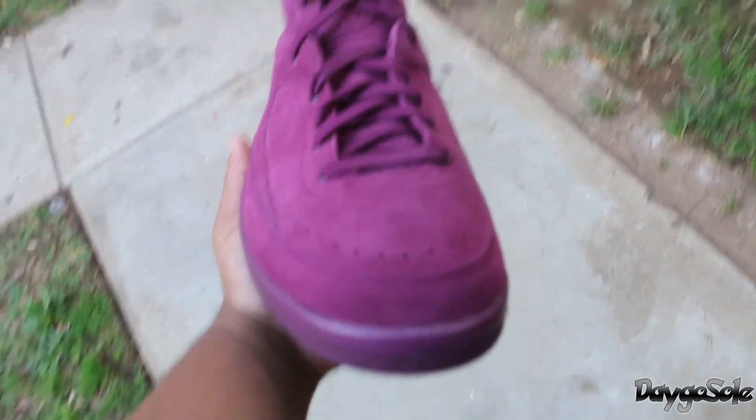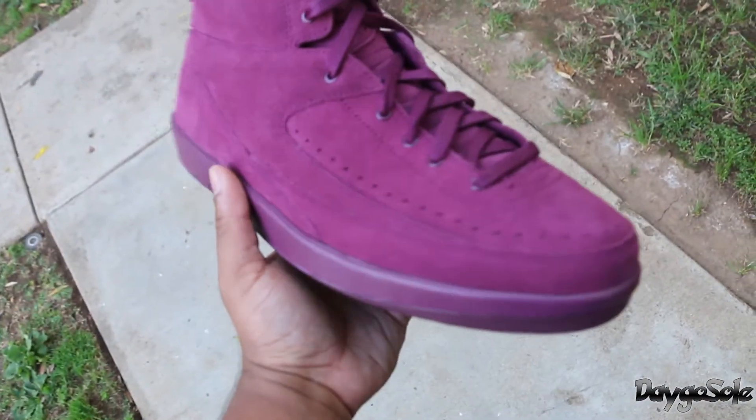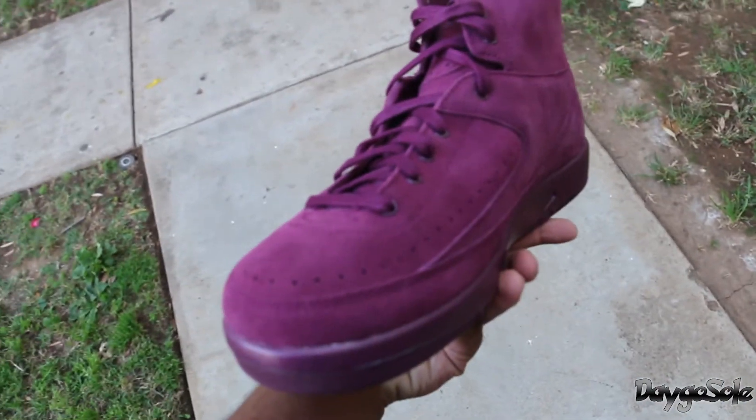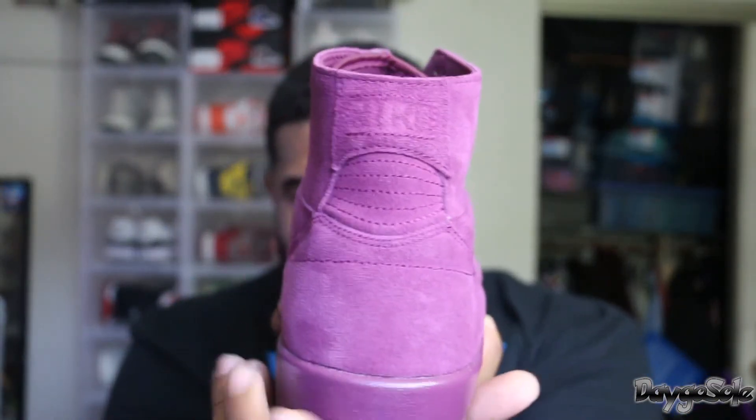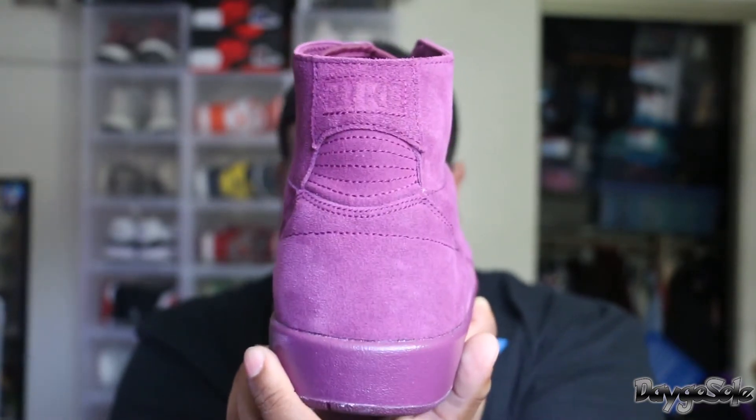The cool thing is Nike kept the 2 itself true to form. They got rid of the leather, but you can see on the toe box and around the front of the shoe they still have those perforations up there — Nike did not change that at all. They kept it true to design. It still does have that Nike logo on the heel of the shoe.